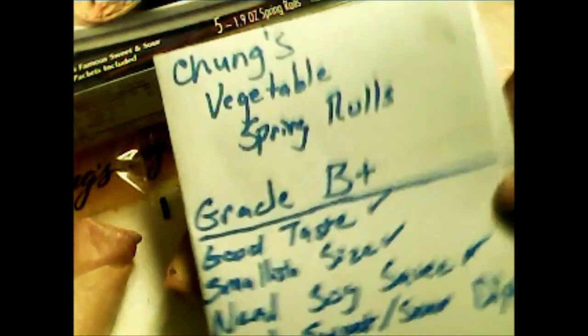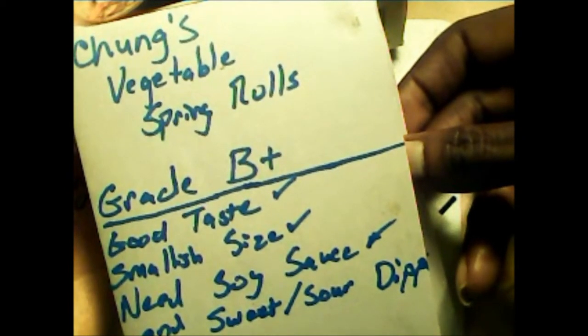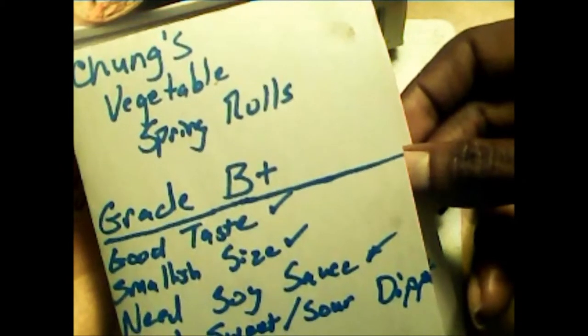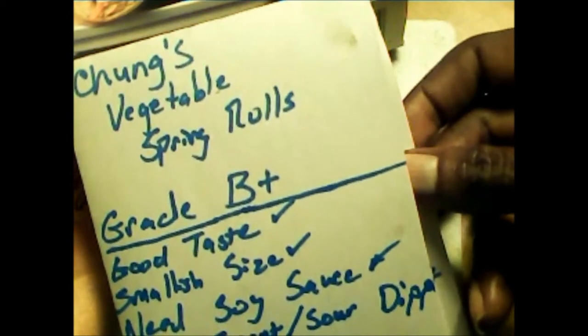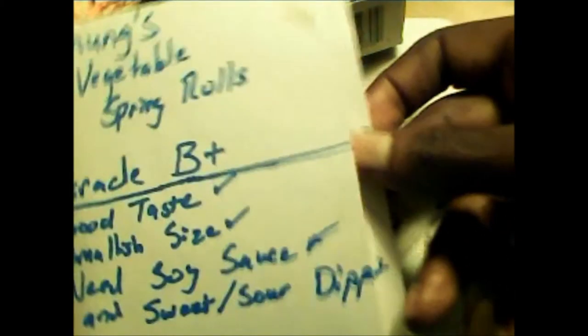Now I'm going to share my findings. Here is the rating for Chung's Vegetable Spring Rolls — I rate them a B+. They had good taste, but I downgraded them for their smallish size. I also downgraded them because in addition to the sweet and sour dip, they needed to include an equivalent number of soy sauce packets for those of us who aren't sweet and sour fans, or those with blood sugar or diabetic issues who can't have a lot of sweet stuff, as Asian food is sometimes notorious for.